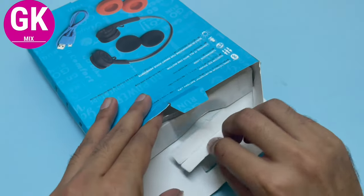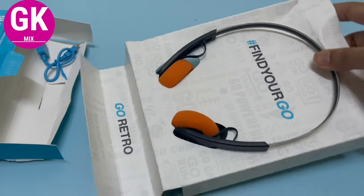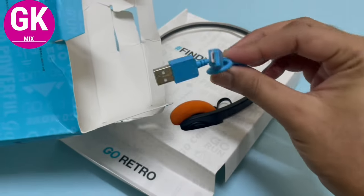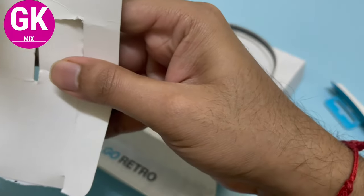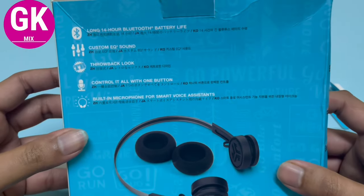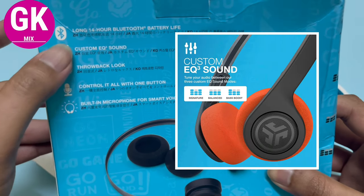Looking at the headphones, it's a little bit of weight. The cover is black color on one side and orange color on the other. Inside you'll find a cable and a charger. It has a long 14 hours of Bluetooth battery life and a custom EQ sound.